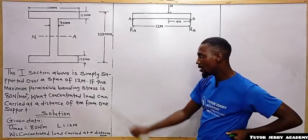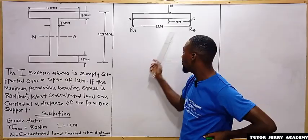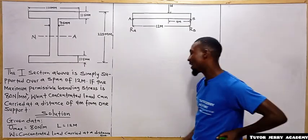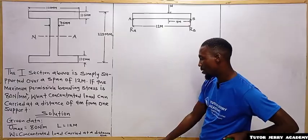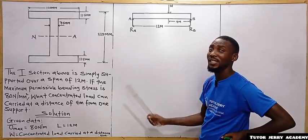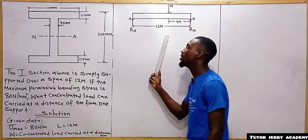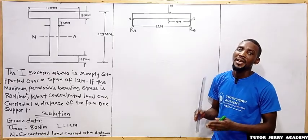The given data includes the maximum stress and the length of the simply supported beam. W is the concentrated load carried at a distance of 4 meters from point B. To solve this question, the reason we draw the diagram is to calculate the maximum bending moment, because the bending moment will be maximum at point C.